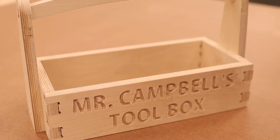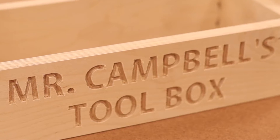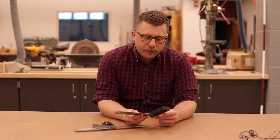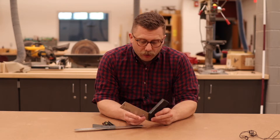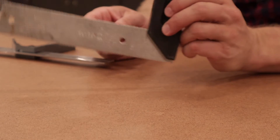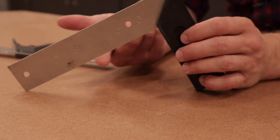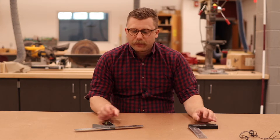Now we'll take a minute and talk about what tools I think we should put in the toolbox. The next tool we're going to talk about is squares. You definitely need a square in your toolbox. A square is simply a tool that will tell you when something's at a designated angle. In this case, this one will only tell you 90 degrees, but it's like a ruler with a little tail, so you can put this on a piece of wood and get an accurate 90 degree measurement.